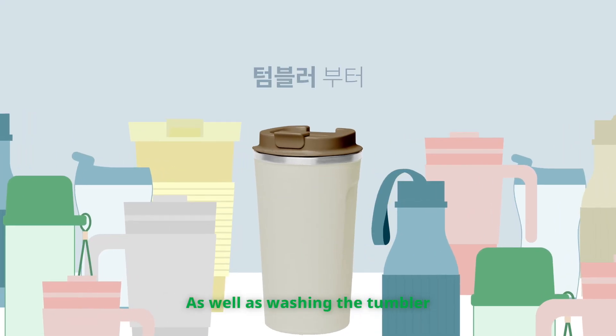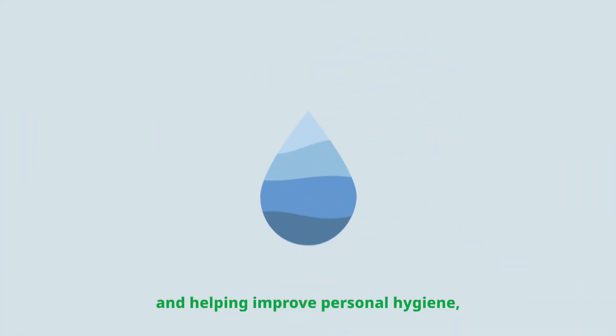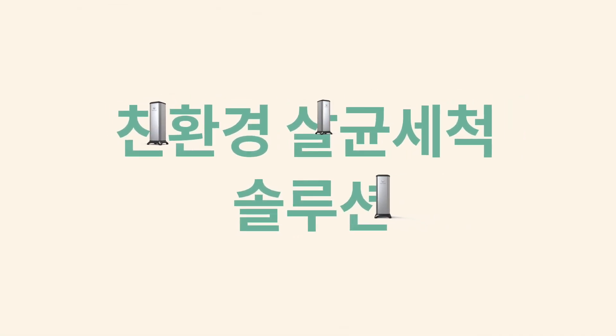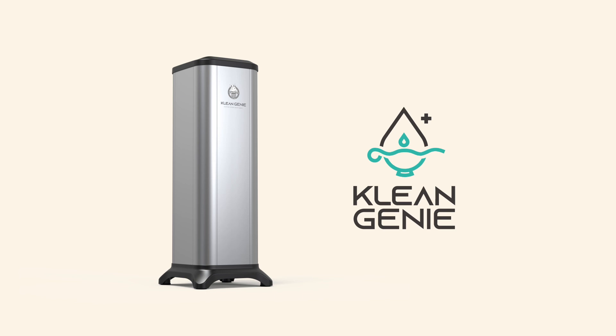Clean Genie helps improve personal hygiene and contributes to protecting the environment, as well as washing and sterilizing various cups such as tumblers. It's the Clean Genie eco-friendly wash and sterilization solution.